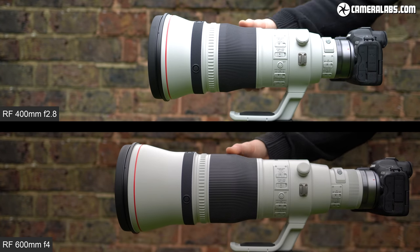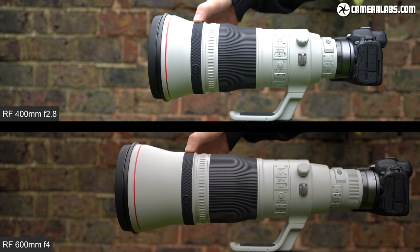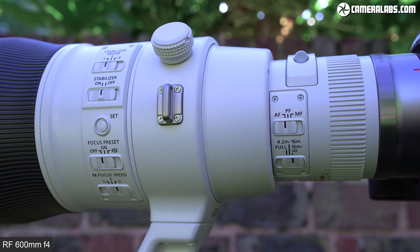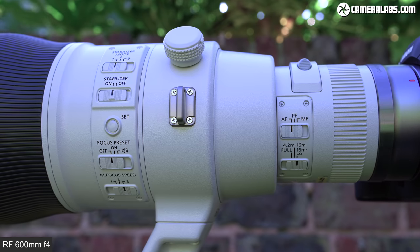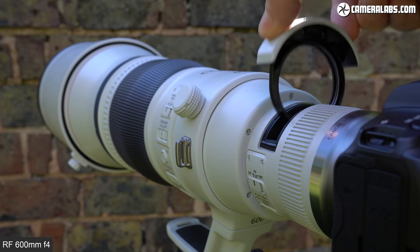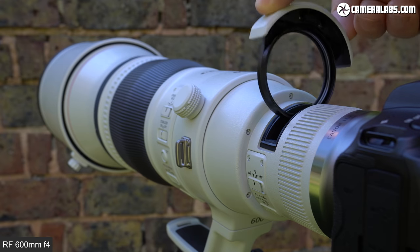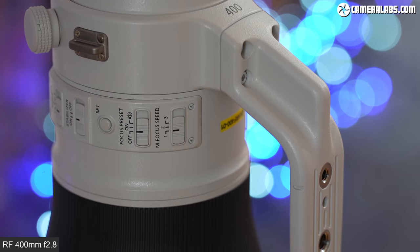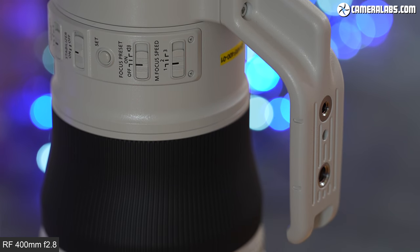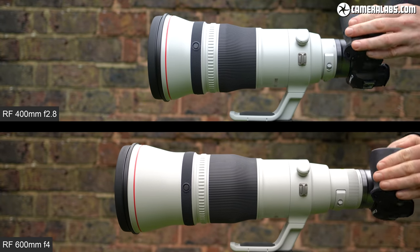Both lenses share the same controls with generously wide and smooth manual focusing rings, a spring-loaded ring control for motorised manual focusing or preset distance jumps, and 4 focus hold buttons. Both lenses share the same control panel, seen here on the 600 f4, including distance limits for autofocus, 3 speeds for motor-assisted manual focus, and a set of buttons and switches to preset the ring control distance. Filters are accommodated via a drop-in system, and both new RF super teles take the same 52mm filters as the older EF versions.